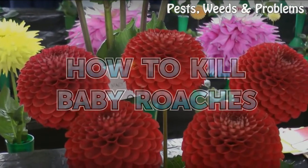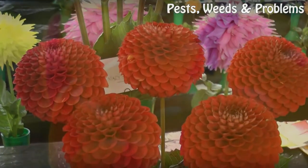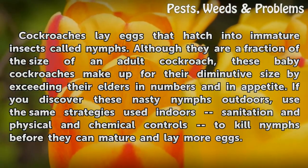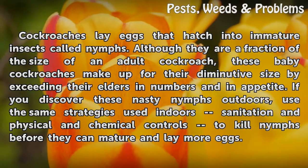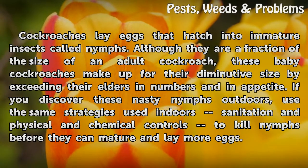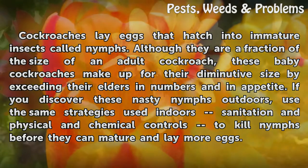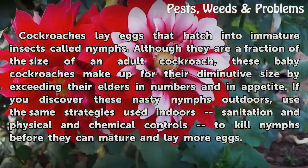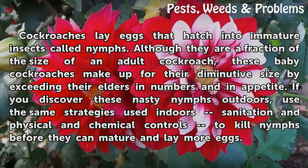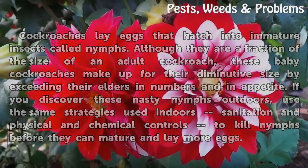How to kill baby roaches. Cockroaches lay eggs that hatch into immature insects called nymphs. Although they are a fraction of the size of an adult cockroach, these baby cockroaches make up for their diminutive size by exceeding their elders in numbers and in appetite. If you discover these nasty nymphs outdoors, use the same strategies as indoors — sanitation and physical and chemical controls — to kill nymphs before they can mature and lay more eggs.